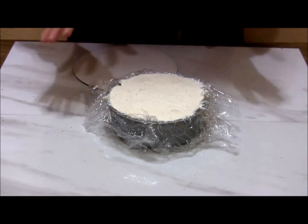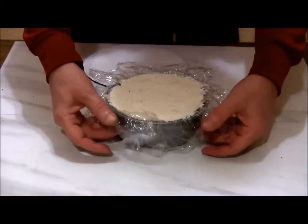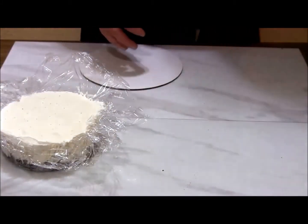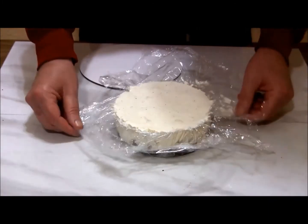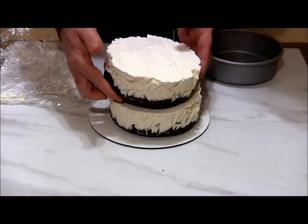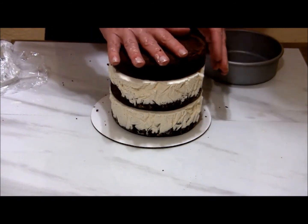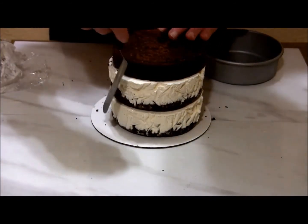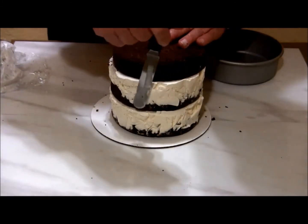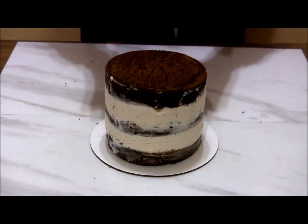My cake layers were in the freezer for about four hours and now we're ready to unmold them. All we're going to do is use the extra plastic wrap and just pull it right up out of the pan. I'll then remove the plastic wrap and put this layer on an eight-inch cake round. Now we're ready to stack our cake — I'm just going to place my other layer on top, and then put our top layer of cake on. Then I'll use an offset spatula to smooth out the sides where the ice cream isn't even with the sides of the cake.